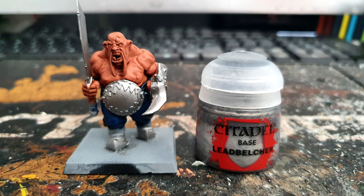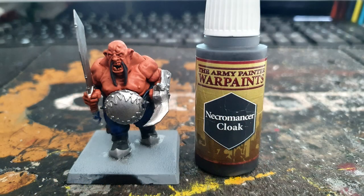Using Citadel's Leadbelcher I paint all the areas that would be steel, so that includes the breastplate at the front, the sword, the armour on the shoes, and the hook that he's got on his hand.